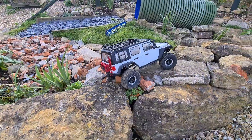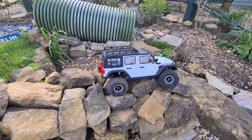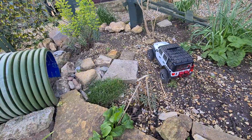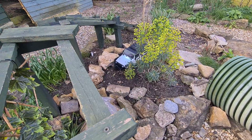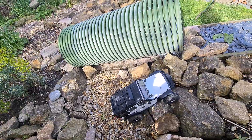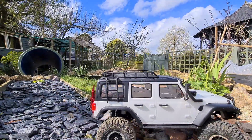He's doing well so far, he just struggled up there. It's been a long time. It's a bit windy today.